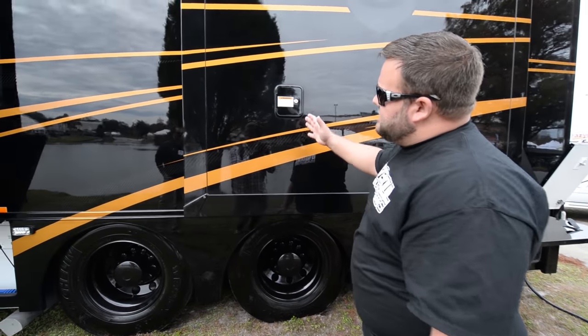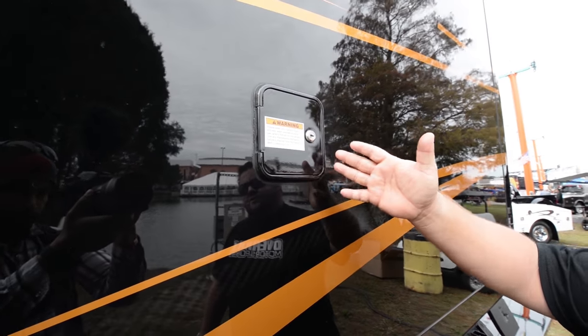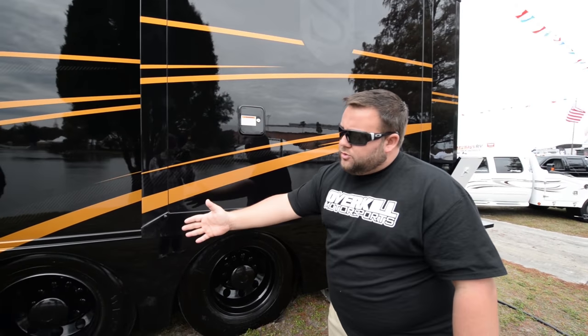This is our fast fill system, so you actually run your slide out. This is so you don't have to spend two, two and a half hours filling your water up. This is a great thing so it doesn't back drain into your water system down there.